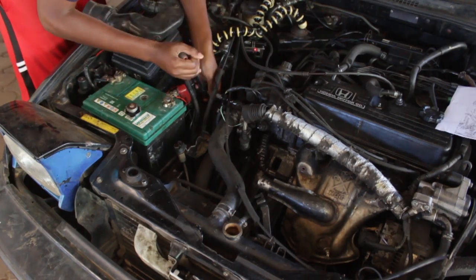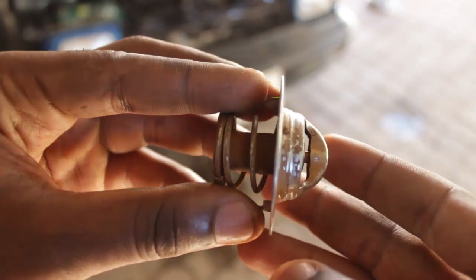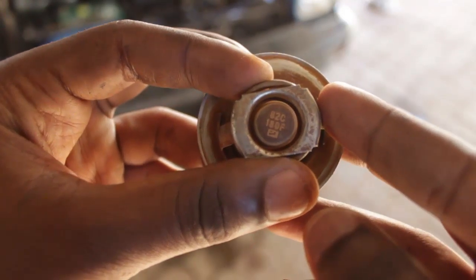The third thing we're looking at is our thermostat, which was actually the issue in my car. Your thermostat is a valve that opens and closes to allow and block water from flowing through to your radiator. Mine was blocked, and it's a simple thing to remove. You want to find out where your thermostat is — in my car it's at the end of the top radiator hose in the thermostat housing, with just two bolts to remove. This is what the thermostat looks like and how the valve works: on one end it blocks the water, and once it gets to operating temperature — which for mine is 82 degrees Celsius — it's supposed to open and allow water to flow through to the radiator so your fans can cool that water down.